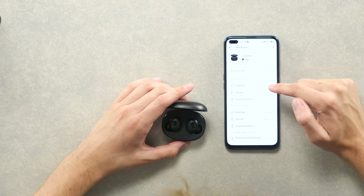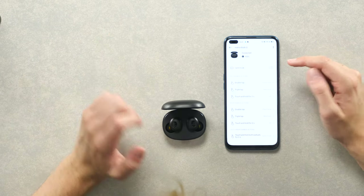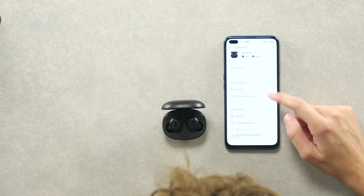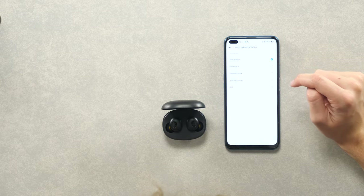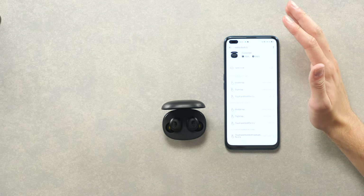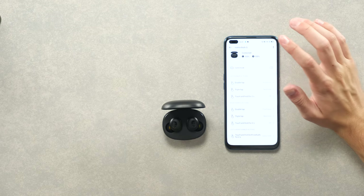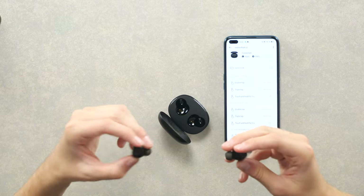In the app you can set actions: double tap is pause and play, triple tap is next track, touch and hold is off. You can also set game mode here. You can change actions to next track, previous track, voice assistant, or turn them off. There's quite a lot of functionality for earphones that only cost $29.99. You can also see the charge — right earbud 100%, left earbud 100%.